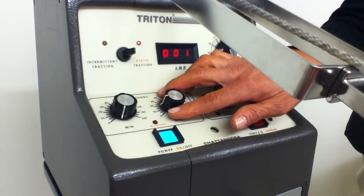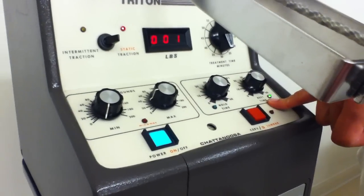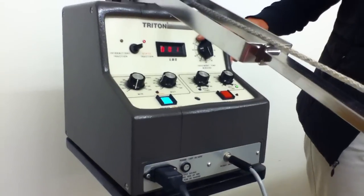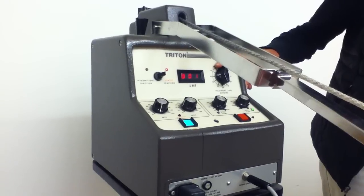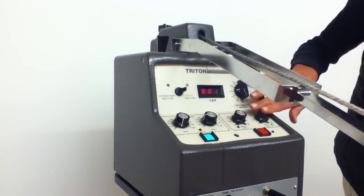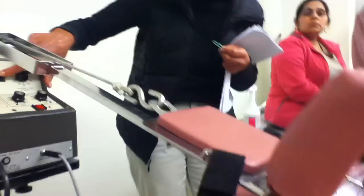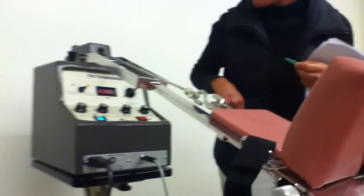This is your hold time and your rest time, so you can do 60/20 or whatever it is for your pathology. Let them get used to it, then go up to 25 after that. You want to set those two, and then here's your timer. Once you turn that on, you'll see the lights turn on here. Say you're doing it for ten minutes — you're setting it there.